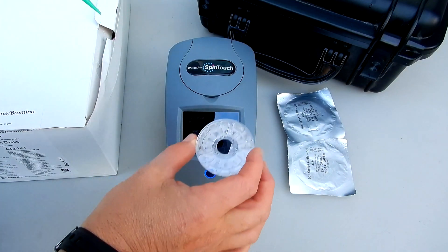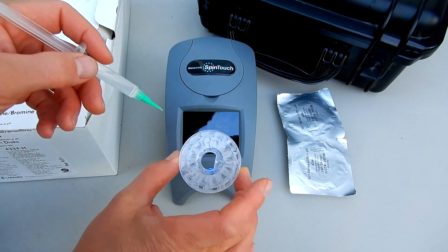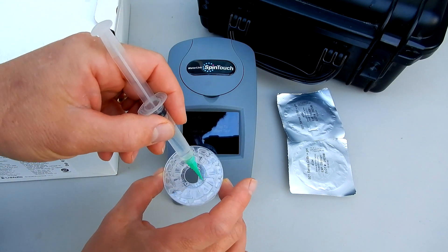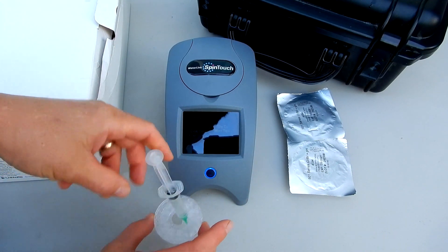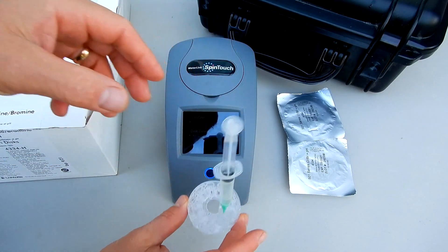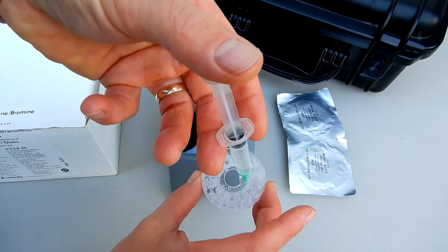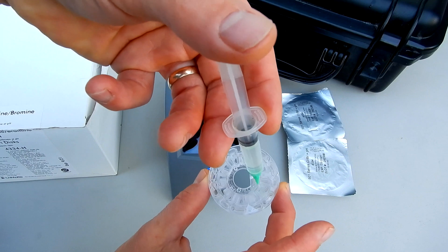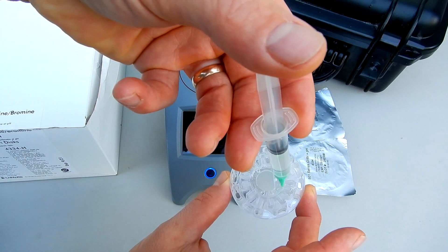Let me fill the disc up here. You want to make sure you don't touch the disc in the middle — you want to touch it from the side. I'm going to fill chamber one; they're marked one, two, and three. For demonstration purposes I'm going to fill it by holding it here, but normally you want to fill it on a flat surface. You can see the water entering the chambers. When I get to that last arrow chamber I'm going to stop.